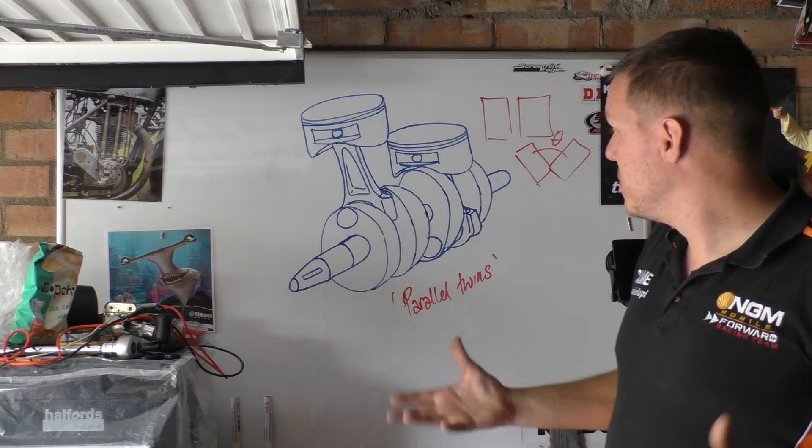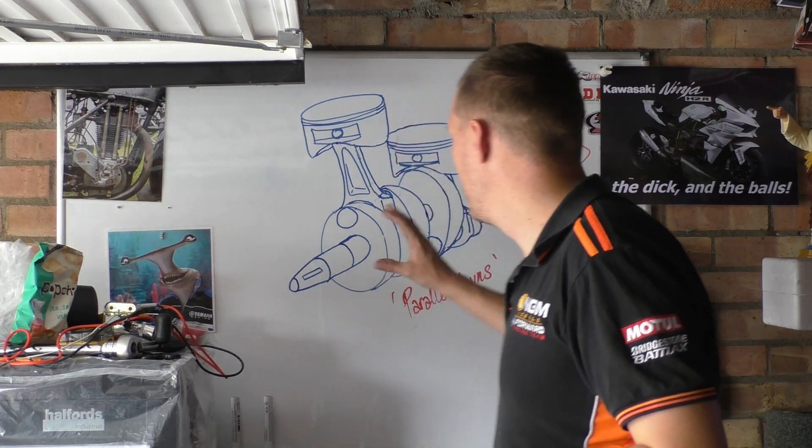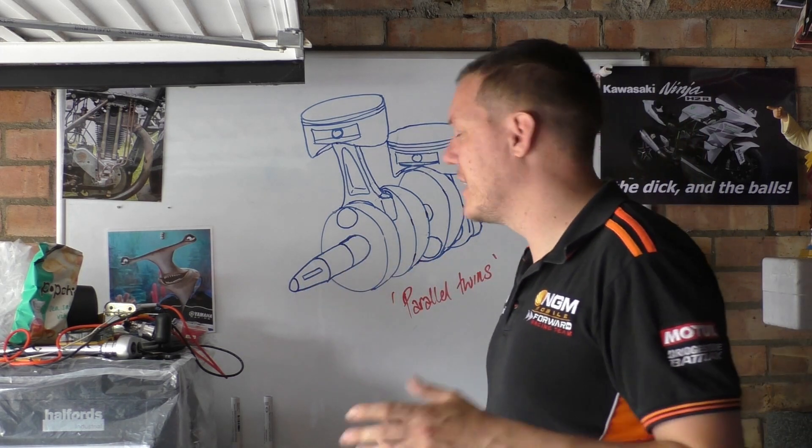It's a lot smoother, very good generally for low down torque. But that's not just to do with the actual crankshaft design — that's also to do with other things. Your firing order is a bit wobbly and all the rest of it.